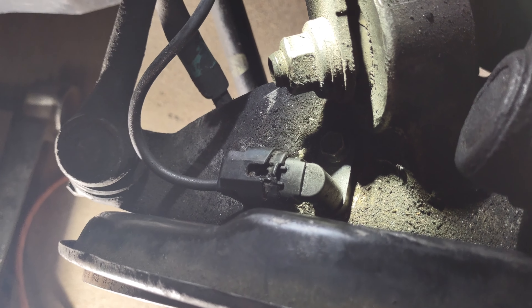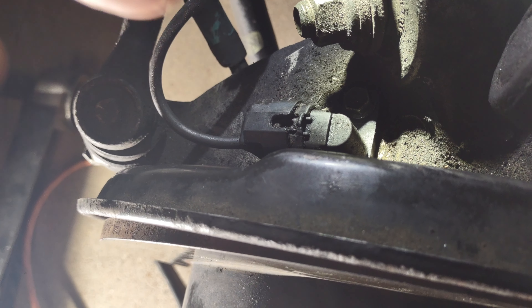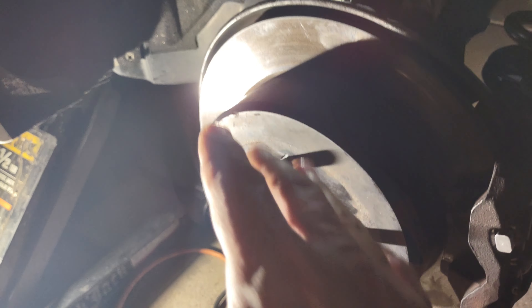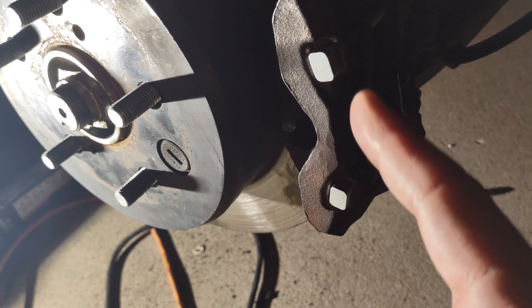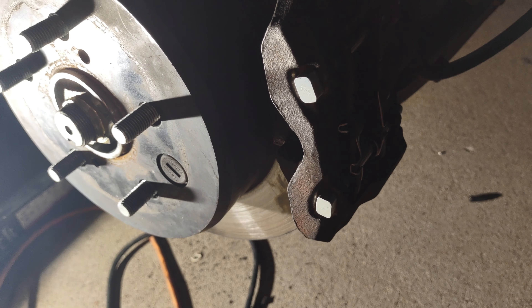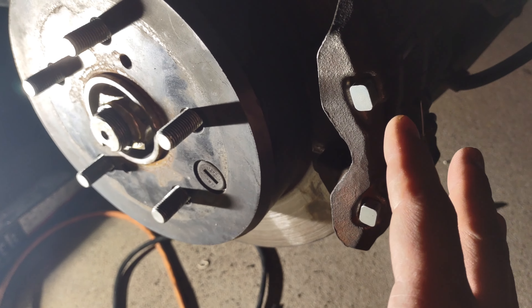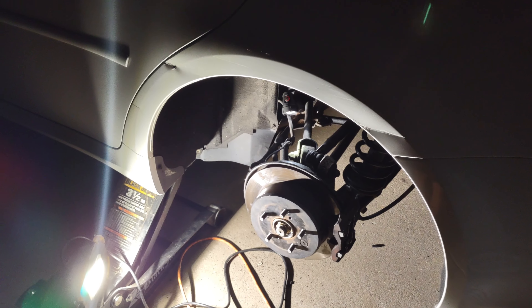The lights on the dash should hopefully go off. It's all done, guys — pretty simple install. We also replaced the studs in the brake caliper as well as the clips, just because we had some brand new ones. So now they're all brand new in here. We're going to throw the wheel back on and start her up, see how she runs.